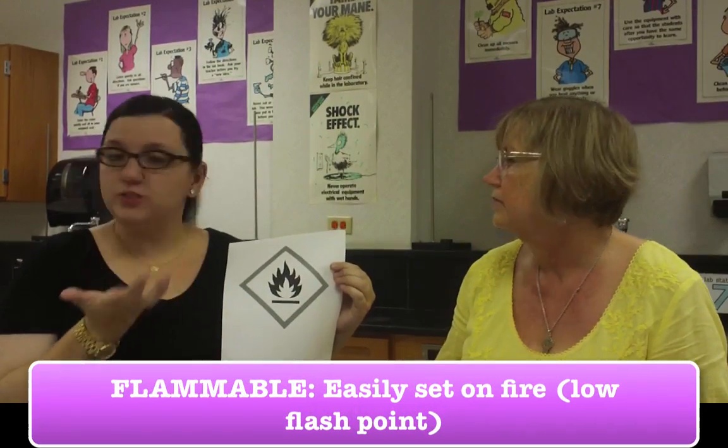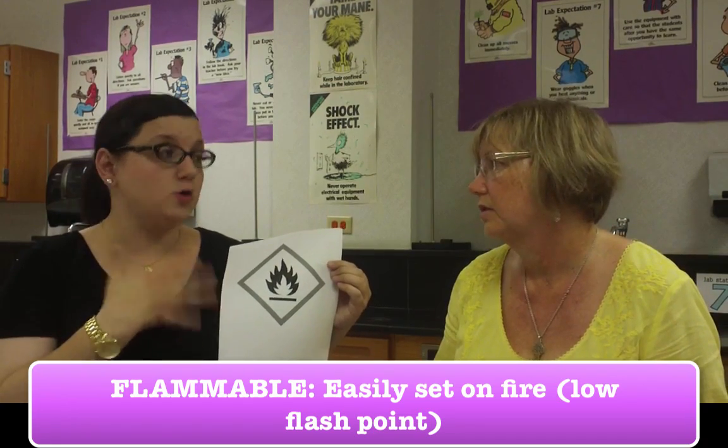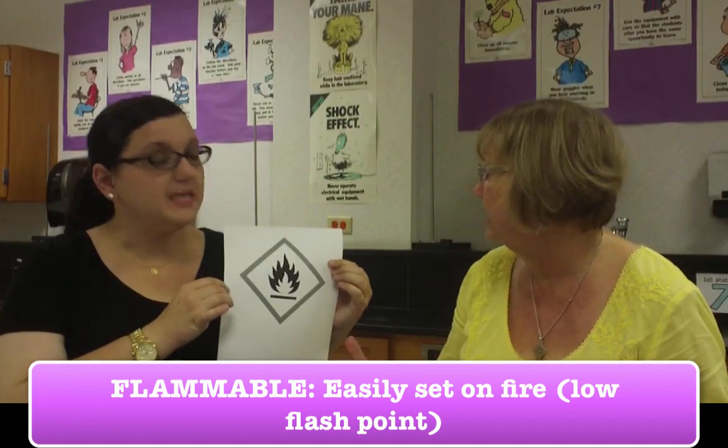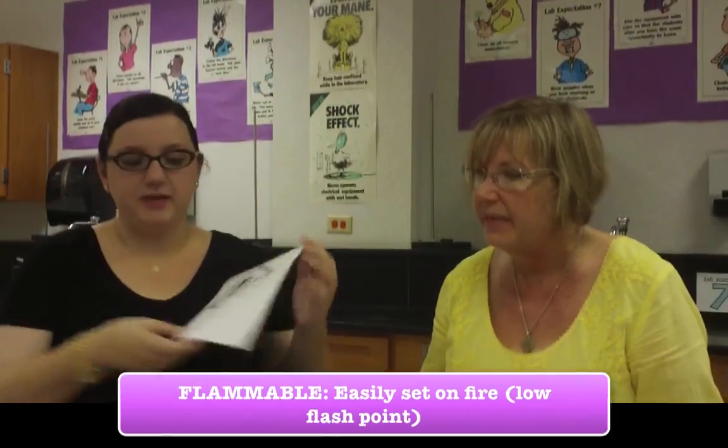Here is the next symbol. Is this time to make s'mores? Campfire songs! So this looks just like a campfire, honestly. It's for flammable — it just means it's easily set on fire. We would want to be very careful with usage of a Bunsen burner around this type of substance. We would probably use a hot plate if we saw that symbol, versus a Bunsen burner.